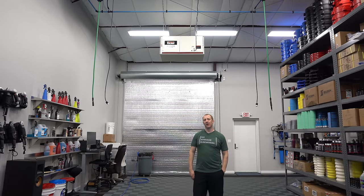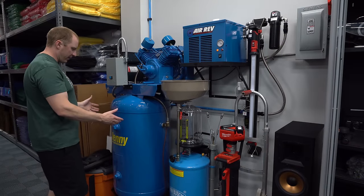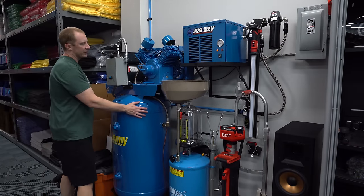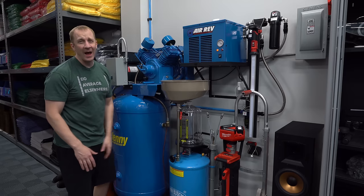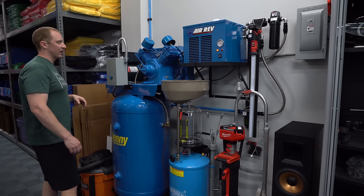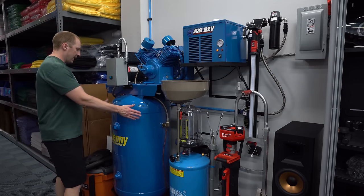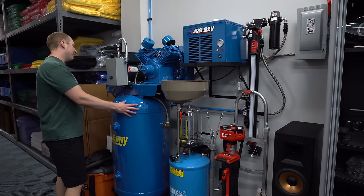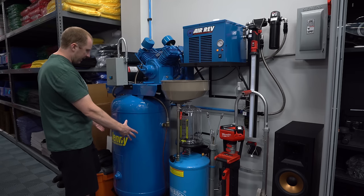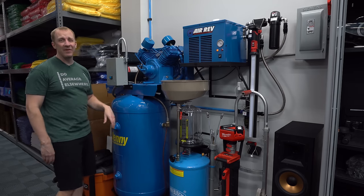We can get the first layer of Gtechniq Crystal Serum Light on the car so it can cure overnight for XO tomorrow morning. We're going to be using this setup here — most of this stuff I provide so you don't have to deal with putting it all together. This is the W5B 80V 80-gallon tank, five horsepower, delivers about 28 CFM.